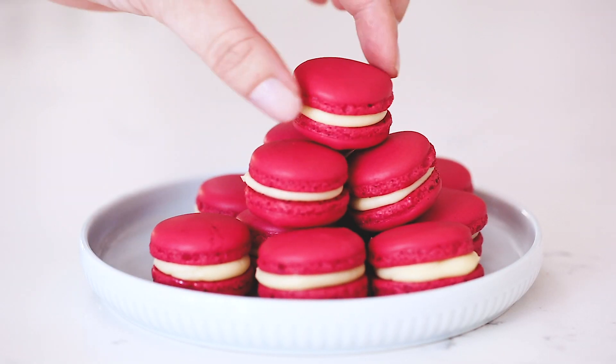The thing about macarons is you should actually wait a day for them to absorb the flavours of the filling and they get all deliciously chewy. But who's got time for that?